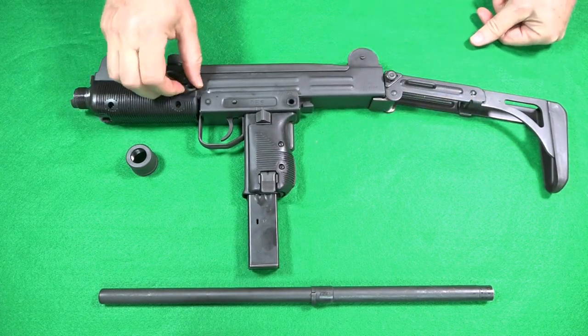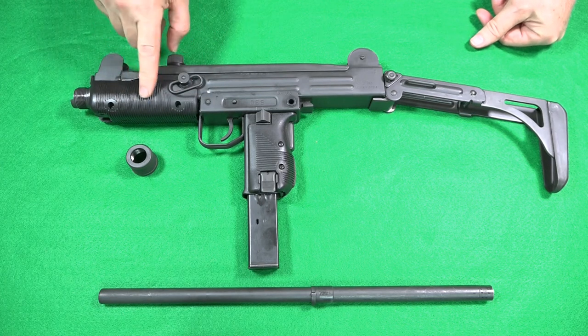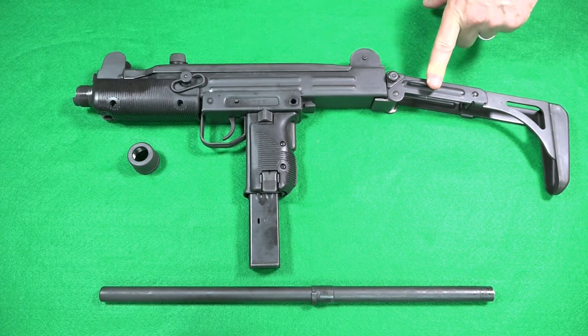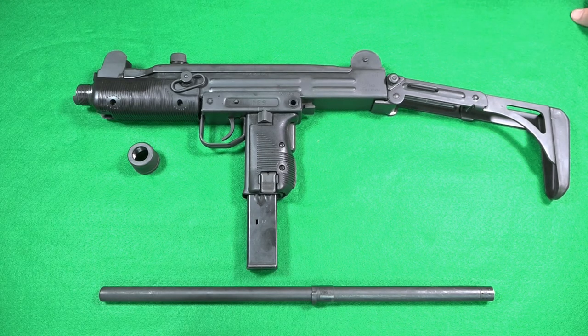For ease of carry, there's a single-point sling swivel directly above the horizontal foregrip. It can also be attached to the stock for another sling carry option. As mentioned, this one is considered a rifle because it has a folding stock and therefore must have a longer overall length.